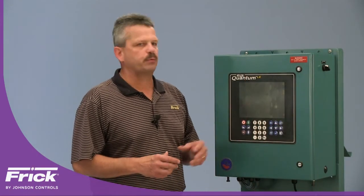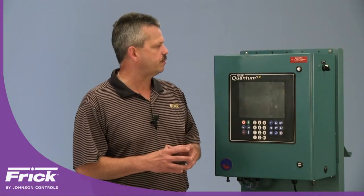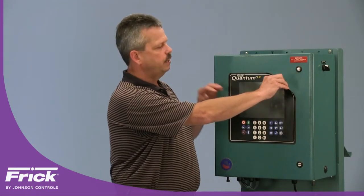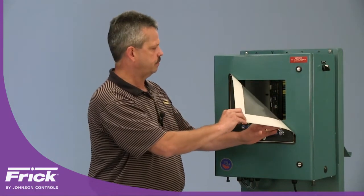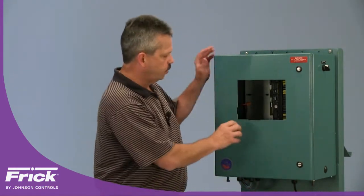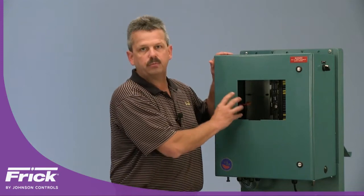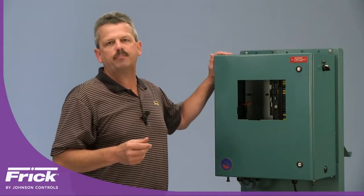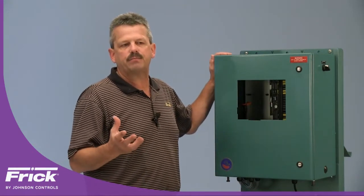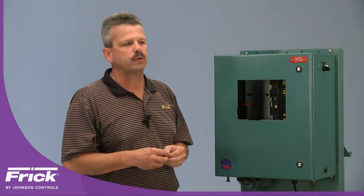The next step is to remove the keypad from the front door of the Quantum LX controller. This is an easy process — get under one corner and then do a continuous peeling motion until the keypad is removed; set it aside. You will see some glue residue left on the door, and you'll want to clean this off before proceeding. You can use any commercial industrial-grade adhesive remover, which you can find at any local hardware store. Once that's removed, move on to installing the template and marking and drilling the holes.